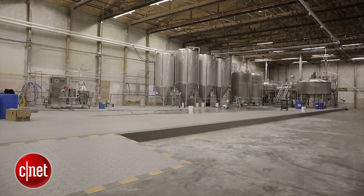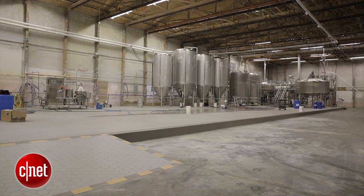I'm Rich Brown. We're here at the Against the Grain production facility here in Louisville, Kentucky. I'd like to thank the guys here at Against the Grain for helping us out with all this. This has been our review of the Pico Brew Zymatic beer making machine.